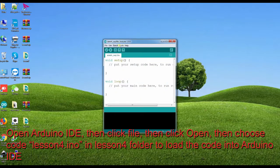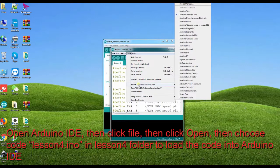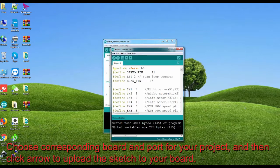Open Arduino IDE, then click File, then click Open, and choose the file lesson4.ino in the lesson4 folder to load the code into Arduino IDE. Choose the corresponding board and port for your project, then click the arrow to upload the sketch to your board.